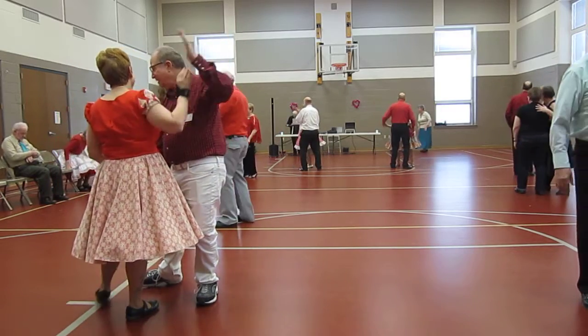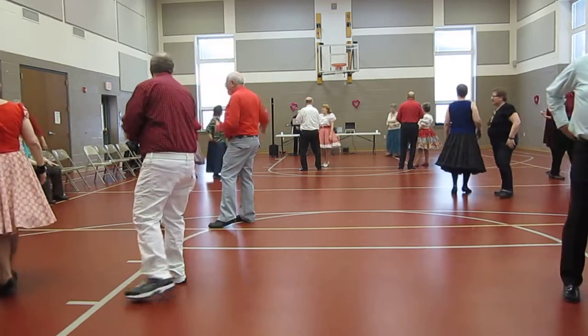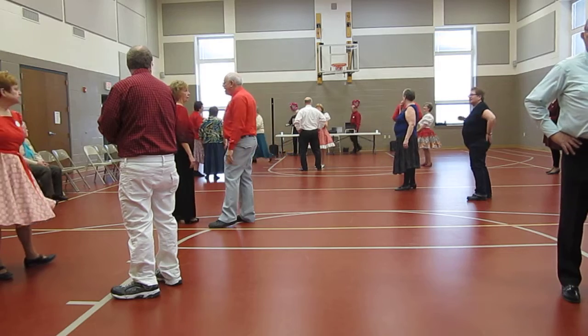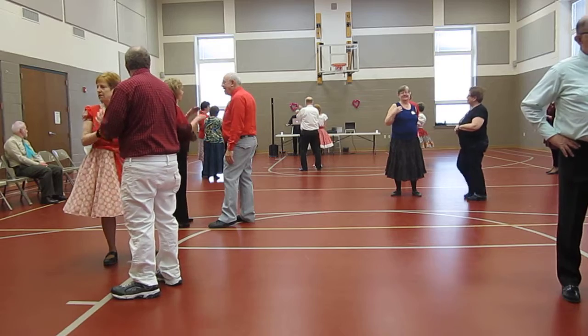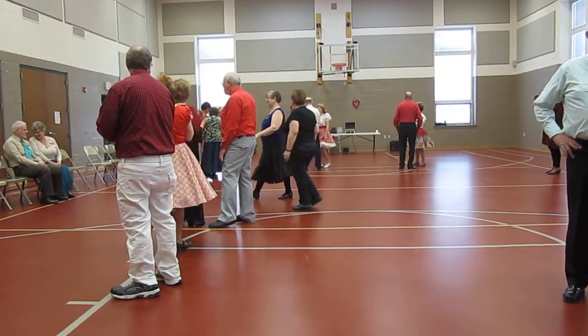All right. How are we doing on time? Who's up next? You're up next. We'll do it in three minutes — I'll give you time enough to get your stuff set up. All right, gang, thank you for coming out and dancing with us. We certainly enjoyed it. That's the only time I'm up today. That's all you need.